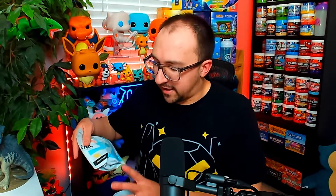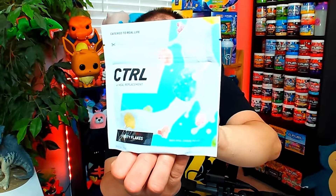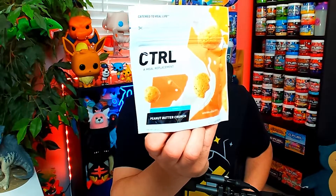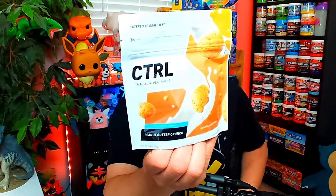Next up we've got the first of the packets — this is what you put in the blender bottle cup. This is one serving of Fruity Flakes Control, using actual cereal pieces mixing with your milk, so you actually get the taste of real cereal. I'm excited for this, but we will not be trying this today — check back in a few days for another review of the Fruity Flakes flavor. Next, we've got Peanut Butter Crunch. This flavor is very peanut buttery, and mixed with the milk I can't imagine the deliciousness that's about to pop off. But again, we will not be trying this flavor today — check back in the future for our review of the Peanut Butter Crunch Control.